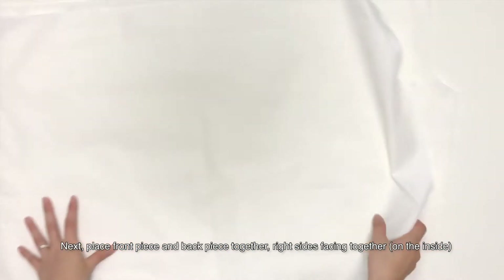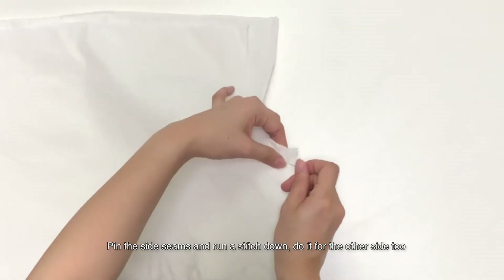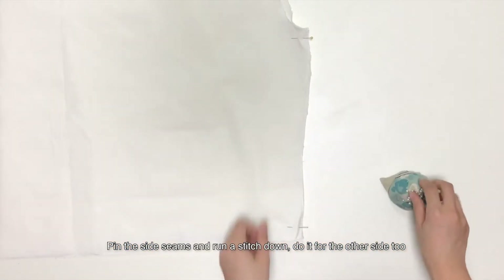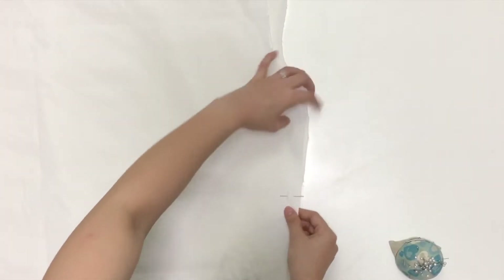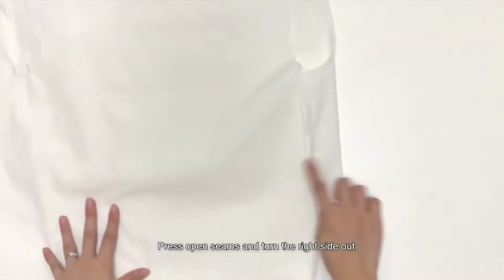Next, place the front piece and back piece together, right sides facing together. Pin the side seams and run a stitch down. Do it for the other side too. Press open seams and turn the right side out.